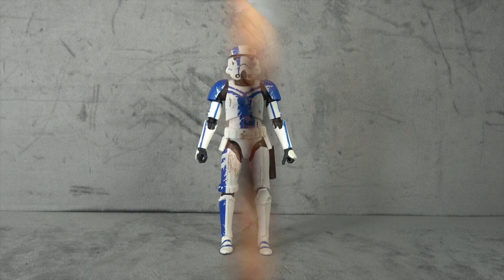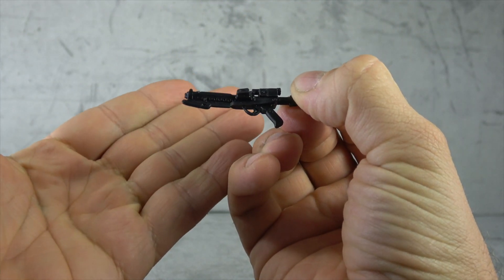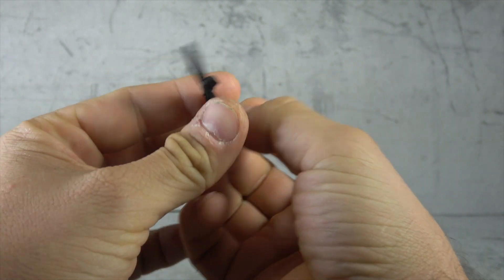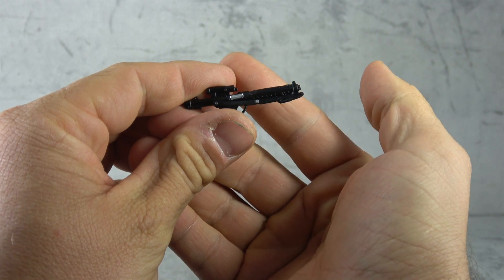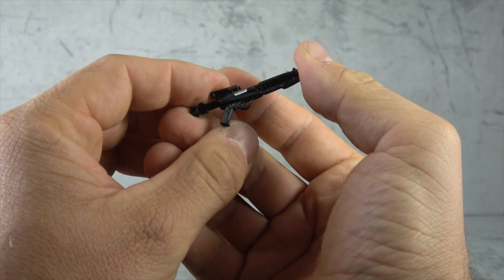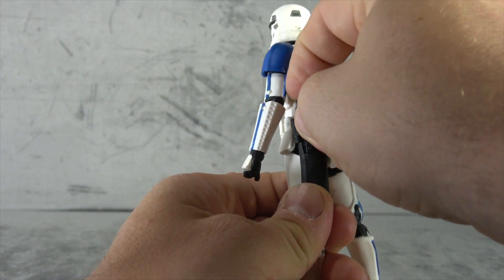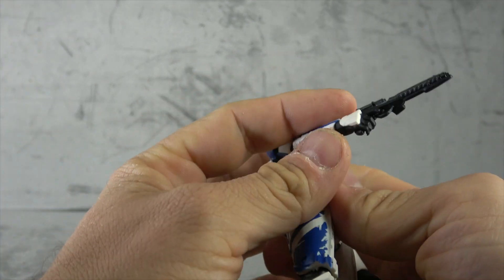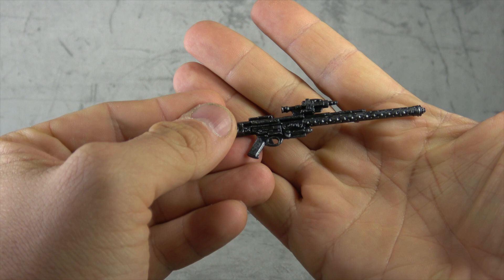He comes with this kind of standard Stormtrooper blaster, and I want you to take note of it — it's a clean sculpt and we have a little bit of paint, just a little silver bit painted on right there, and it's done fairly well. Not super clean or perfect, but fairly well. It can fit in his holster and he can hold it with good trigger discipline.